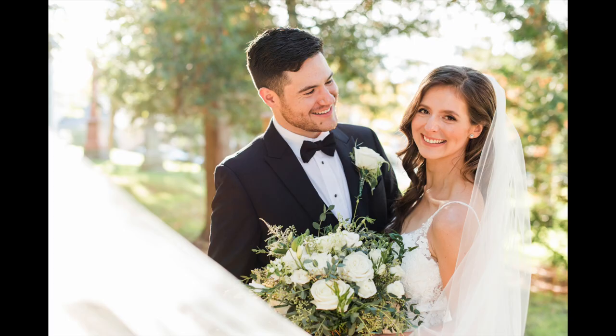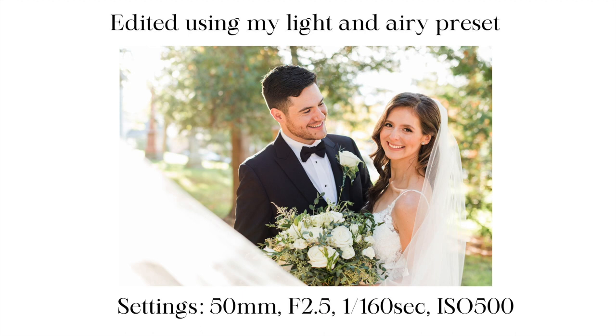My last example shows another head and shoulders portrait. The sun was shining really brightly from behind the couple, so I positioned them purposely with their backs towards the sun to achieve beautiful backlighting coming through the veil, making it look really dreamy and pretty. Once again I used my 50 millimeter lens so I could get pretty close. I asked the couple to stand chest to chest and asked the bride to lean towards me and smile while the groom looked at the bride.